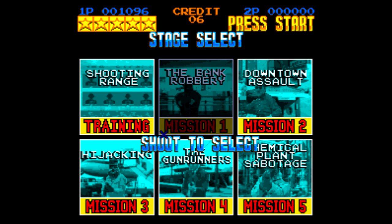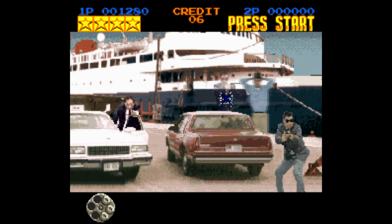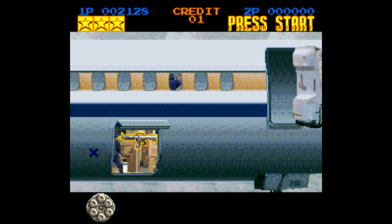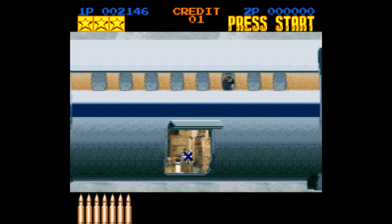I'm always a fan of that because it allows you to see most of the game even if you suck. The gameplay is extremely simple: you point, you shoot bad guys, and you don't shoot the hostages. To reload with the controller you just press the Y button; to reload with the Justifier you just shoot off screen. You can also upgrade your weapon by shooting the gun icons as they appear throughout the game.